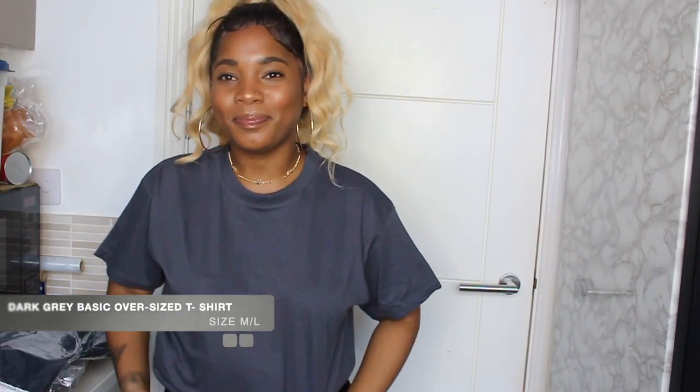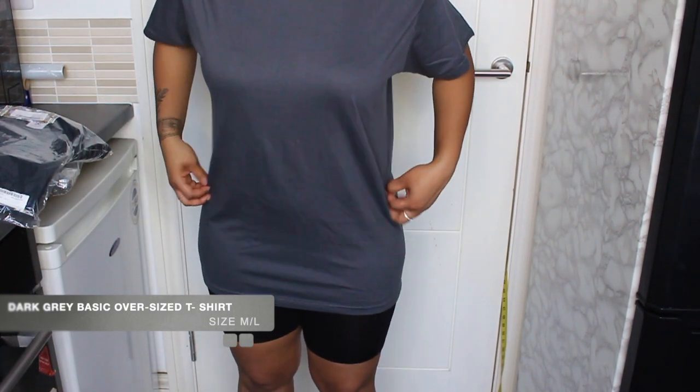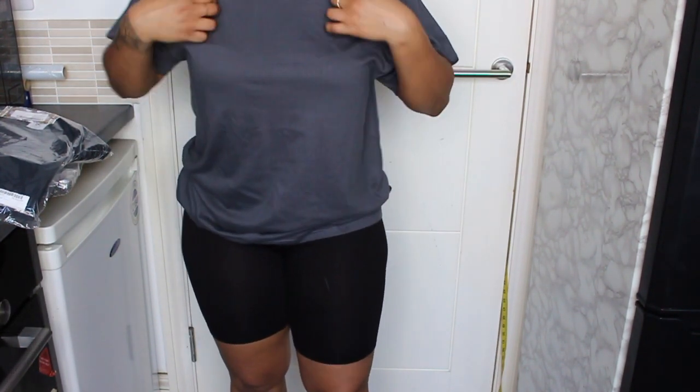Next I'm going to try on the dark gray basic oversized t-shirt - it's a basic t-shirt in medium/large. I love the gray, I don't regret buying it at all. It's very loose fitted - I can wear this with a pair of jeans when it's a bit cooler, or with regular shorts or biker shorts with nice trainers. I also got the same top in navy, same size - medium/large. It's actually much looser than the gray one. I got these because they were on sale and they were very affordable. I love dark gray because it goes with anything.